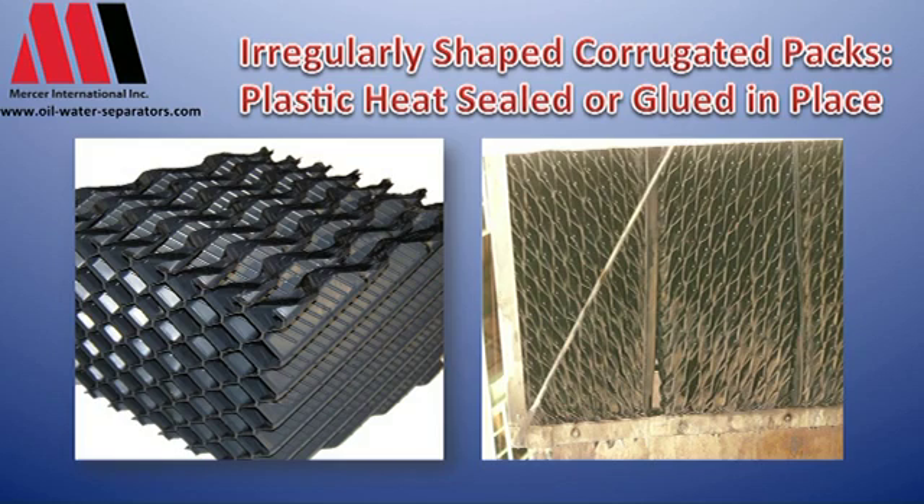One of the issues we find with this kind of design is that if you look carefully, there are lots of nooks and crannies throughout the plate. These plates are stacked up and as the waste water flows through and the solids try to fall out, there are places for the solids to lodge.